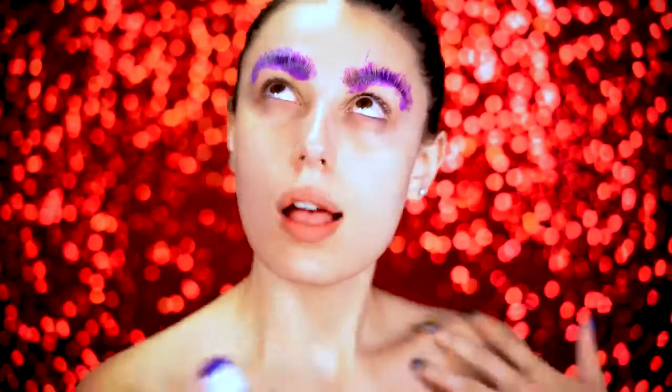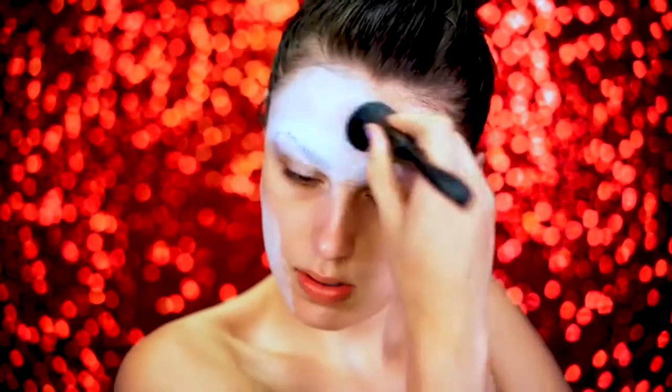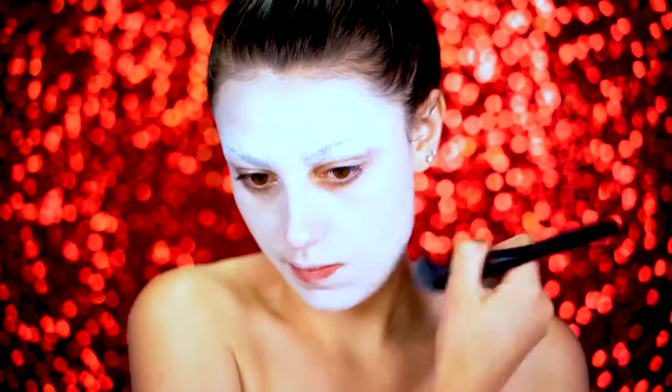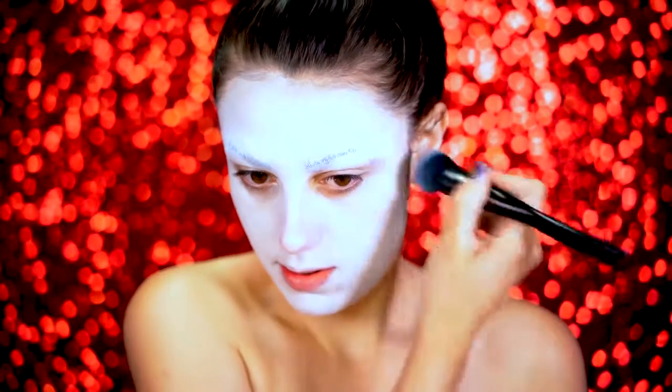I'm going to start this look out by priming my skin as usual — you want to prime your face and also your body. For brows, I'm going to be blocking them out because we're going to be doing some fun little Sugar Skull eyes. I'm going to go over my whole face with a white cream paint so I can get that white pale base going that you see in most Sugar Skull looks.